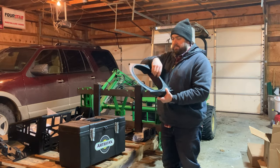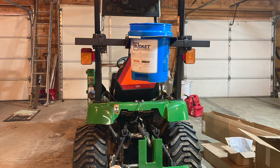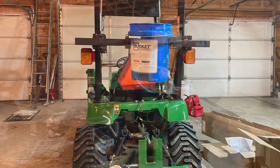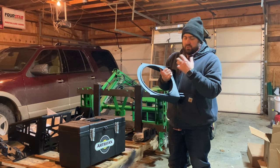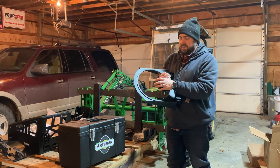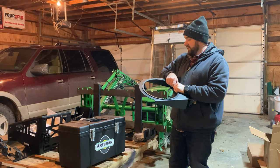I got the five gallon bucket mount so you can just slide a five gallon bucket down in here. Perfect if you need to haul something from point A to point B. We use buckets all the time around here — just throw wiring or tools you're going to be using into a five gallon bucket. It's a perfect way to move things from one place to another.